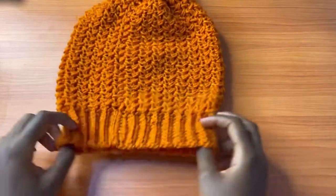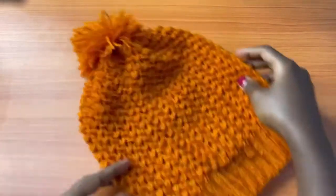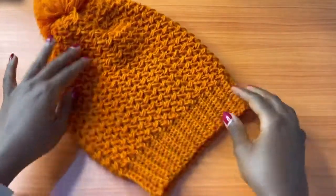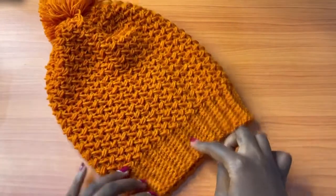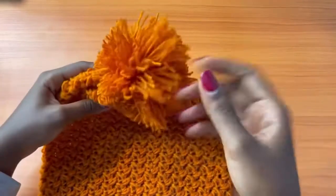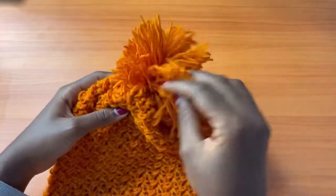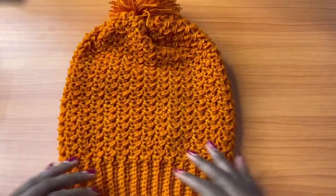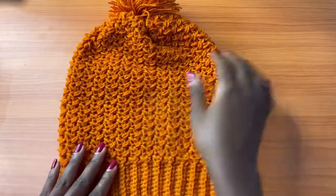Hi everyone, welcome back to my channel. Today we are going to learn how to make this beautiful and textured beanie. It has a ribbed edging and a very rich texture. It also has a fluffy pom-pom, and I'll be showing you how to make that later on in the video. So let's get started.